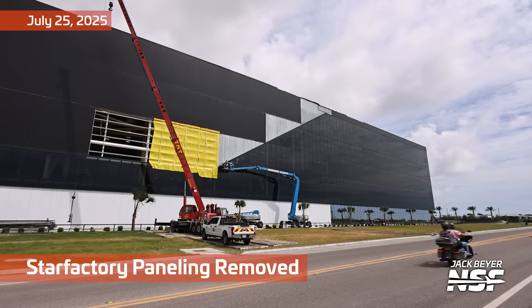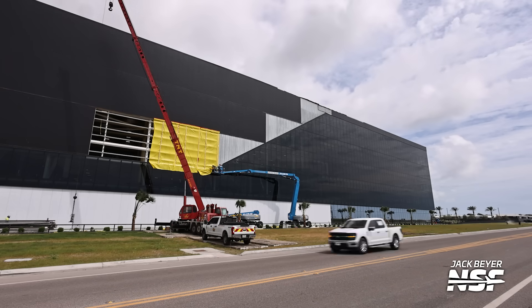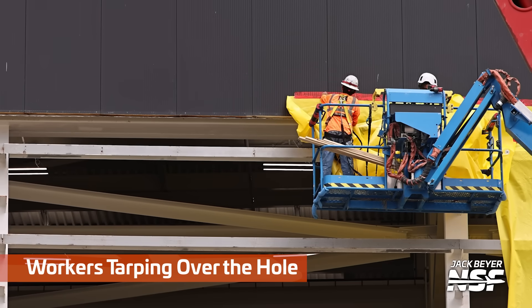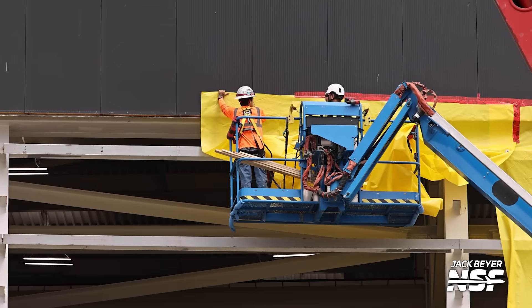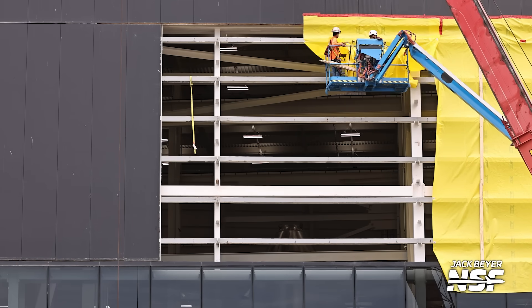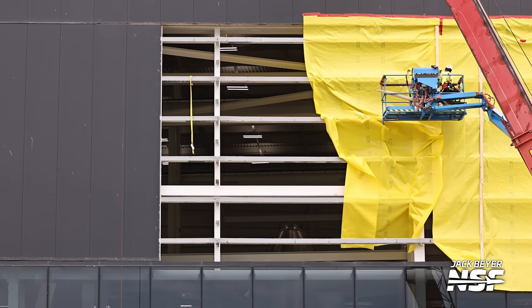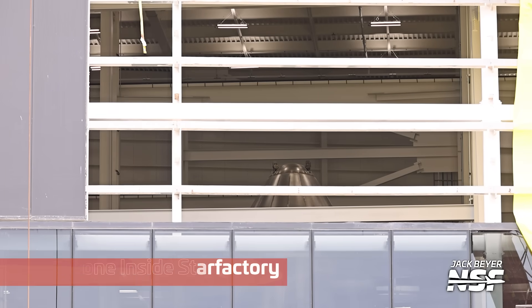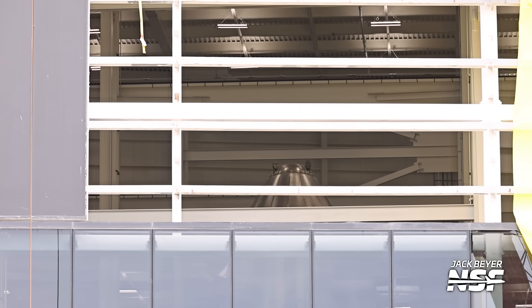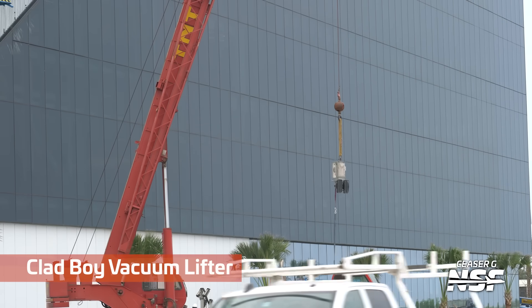Now, in true SpaceX fashion, they're making some changes. They're cutting paneling off the side of the Star Factory and then tarping over the hole. Have they determined that they potentially need a door here and they're going to rip all this out and change this? Maybe it was installed incorrectly or was it leaking? It really looks to me like they're going to make an exit to the factory here or something, and I'm not exactly sure why. In true Starbase summary fashion, let me know down below what you think is going to happen.